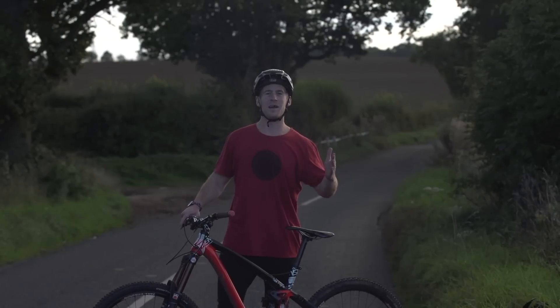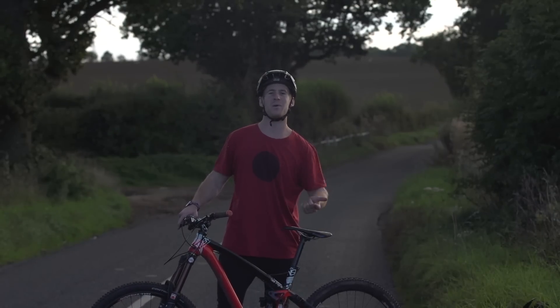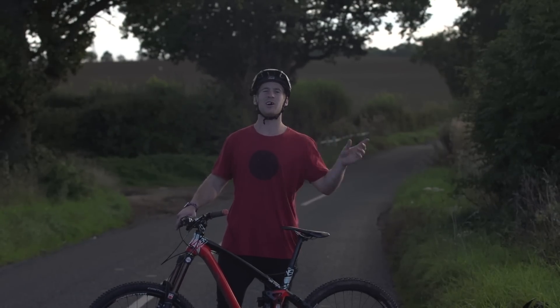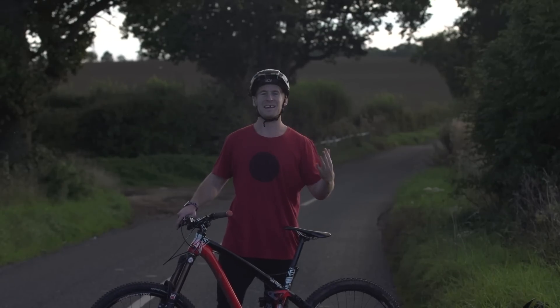That's how to wheelie. For the wheelie remember: have a good back brake, put your seat up, pedal and pull at the same time, use those knees to turn. And that's basically it.